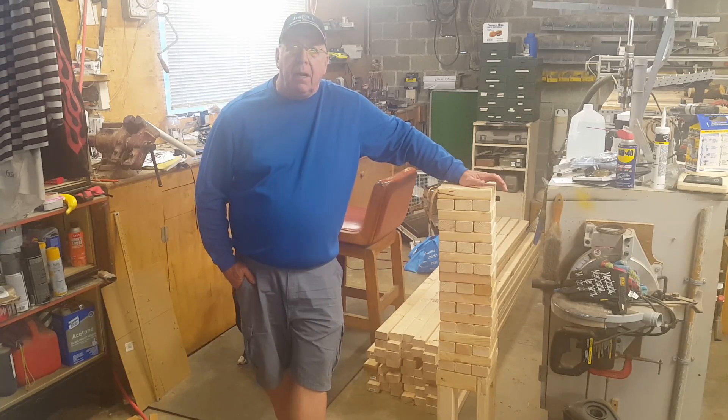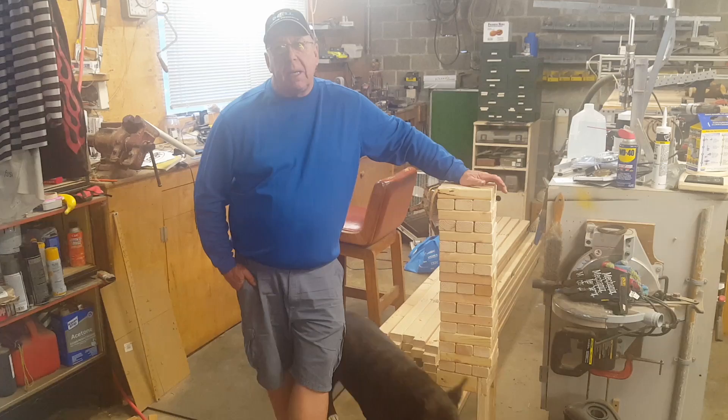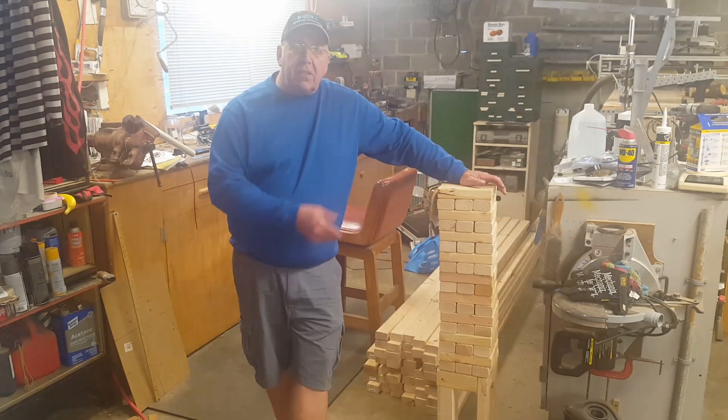I've got a ton of work backed up. I've got welding I'm doing for the X-Strike Butler Rosin Press people, and I've got to make 10 of these giant block stacking games. That's all we can really show you this week. I do have projects in the works, but all the footage is on SD cards and I can't get it off because I don't have the computer that I normally use to edit video with.